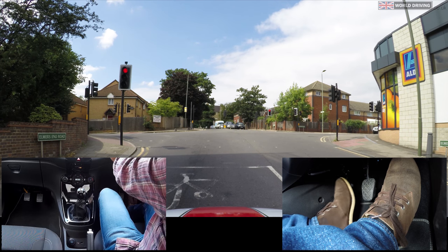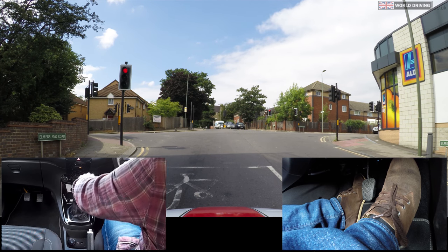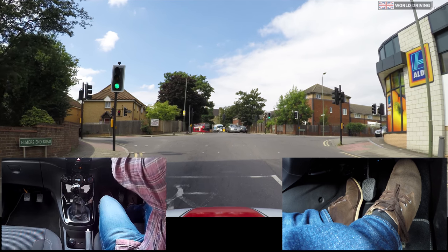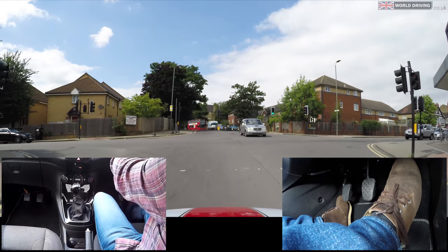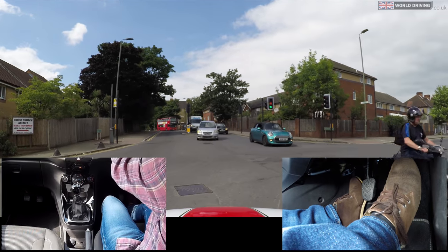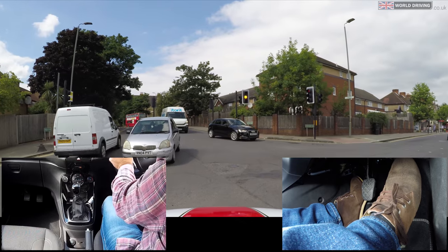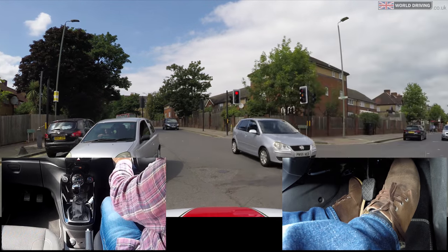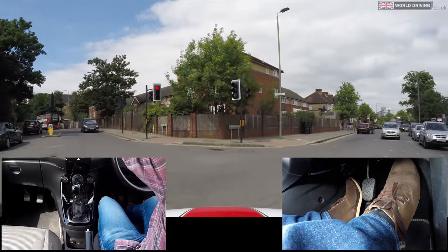I'm going to prepare to go now: clutch down into first gear, gas set, get the biting point, parking brake down, clutch steady, clutch slowly comes up. Then off gas, clutch down, getting into position and softly brake. Get the gas and the bite to creep, and then clutch slowly comes up with more gas to go.